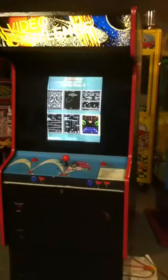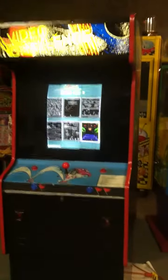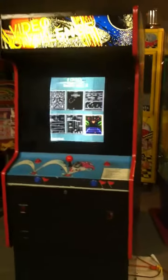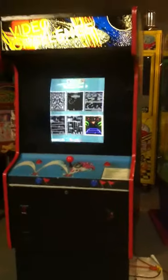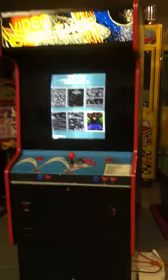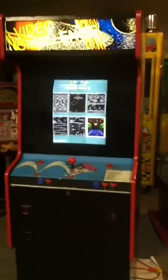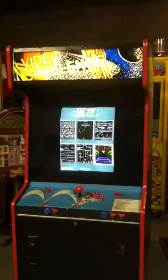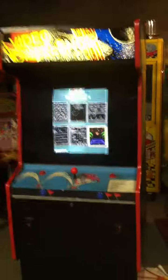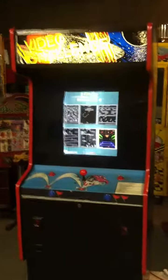I'll have it auctioned off and hopefully get a buyer. If you're interested and live in the New England area, this game will be up for sale later this evening on eBay — it's a 60-player-in-one cabinet. That's the end of my little project. Have a good day.